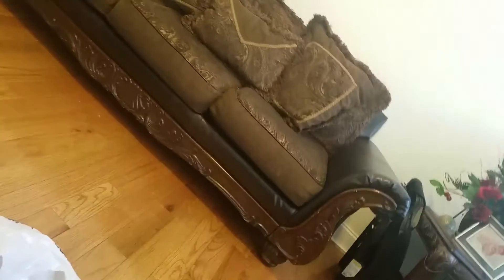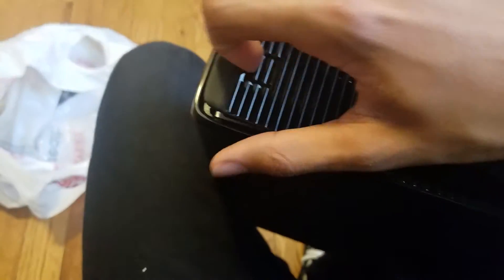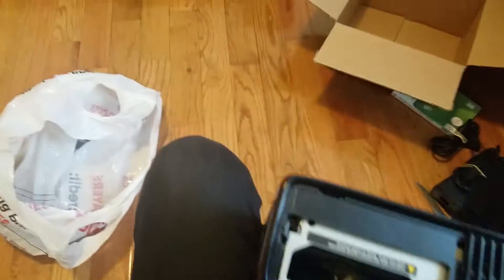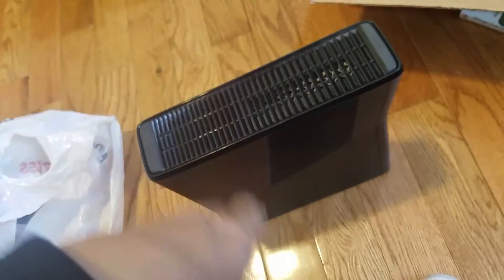I don't know where the hard drive goes on this thing, but I'm guessing it's right here. Okay, this thing is just missing a hard drive — look, it doesn't have one. Wow, okay. That sucks. Alright, thank you guys so much for watching this video, this has been Kevin — peace peace.